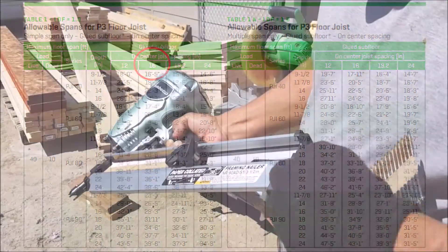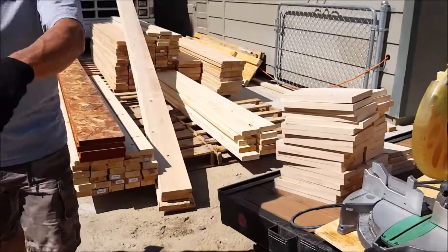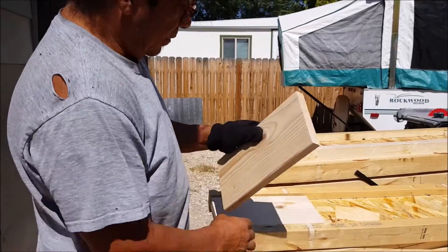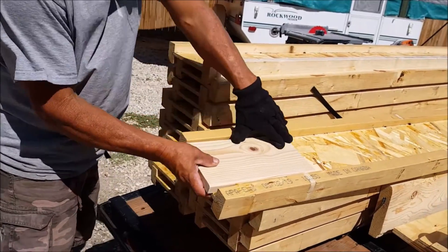Web stiffeners may be necessary to add more structure to the ends of each i-joist. To know if web stiffeners are indeed needed, you will need to refer to the manufacturer's specs. For my project, I was right at the threshold, so I decided to go ahead and install the web stiffeners. These stiffeners are approximately 1 inch thick by 6 and 1/4 inch tall and 12 inches long, and I did have to custom rip and cut these from 2x8 lumber.